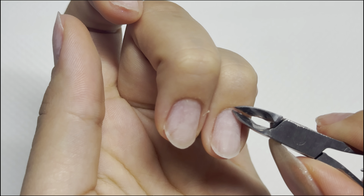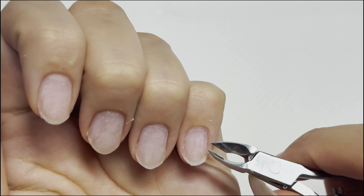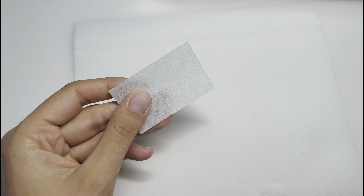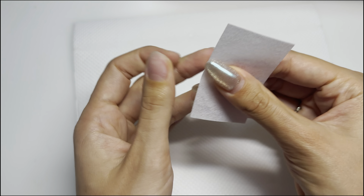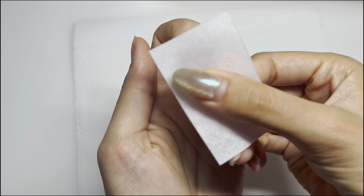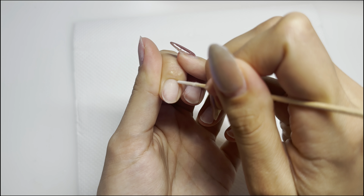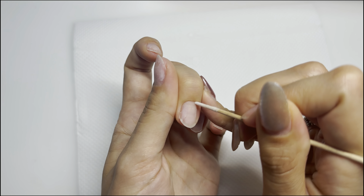I buffed my nails lightly and then I'm going in with a cuticle nipper to nip the dead skin around my cuticle and nail plate. You don't need to do this step if you're not comfortable with a cuticle nipper, but cleaning up your cuticles really helps with long-lasting gel sets — it's made a big difference in how long my gel sets last. Now I'm wiping down my nails with some sanitizing alcohol to remove the natural oils off my nail plate, and I'm using a cotton tool to get into my cuticle and clean it up so there's no dead skin or dust left.